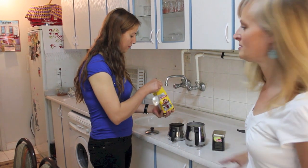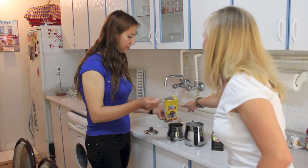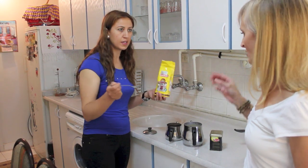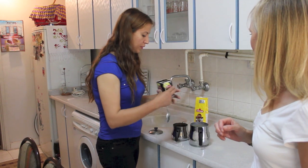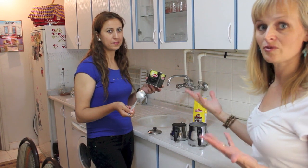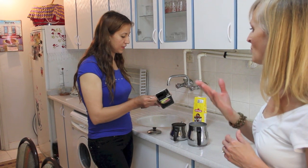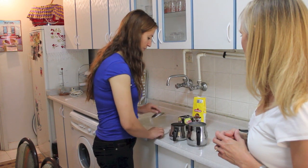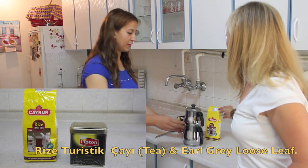She's using a tablespoon size. She's chosen to use this tea — this is called Rize tea. She's going to use two tablespoons of the Rize tea. And if you'd like to make it have a nice aroma, we like to add Earl Grey loose tea — just maybe one tablespoon. You could use any kind of black tea, but this is Soltan's favorite.